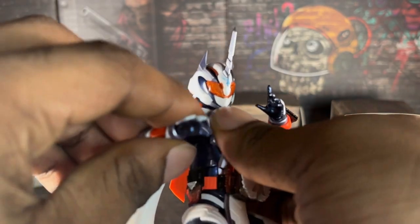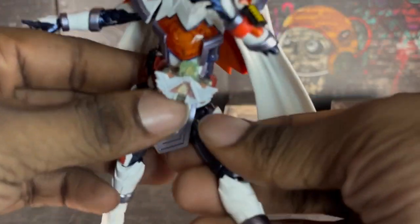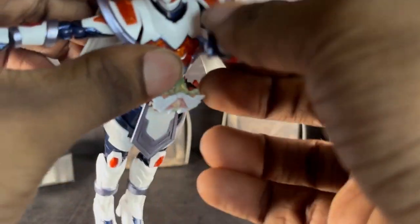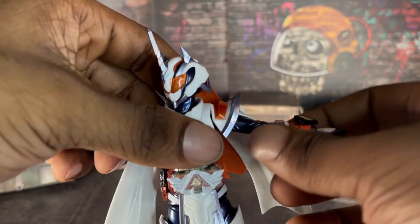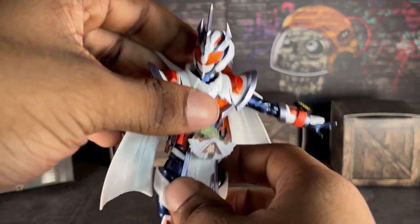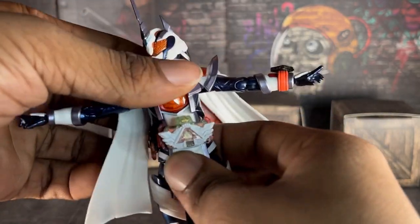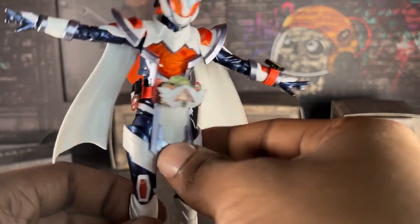This figure is pretty good. She can do an awesome kick — you just gotta be very careful. For articulation, this is how far her arms go. You just gotta be careful because the shoulder pads can pop off. If you take the shoulder pads off, her arms can show more articulation. This is how far she goes here — the Alchemy Driver is in the way since it's part of the figure — but from here to here, I love this figure and I love this suit.